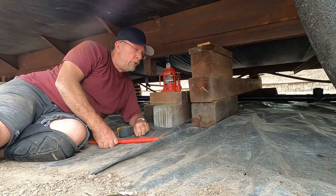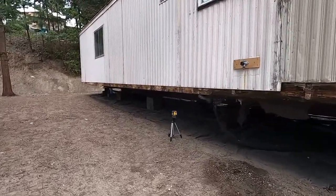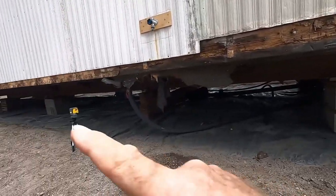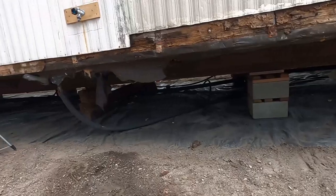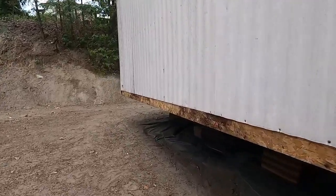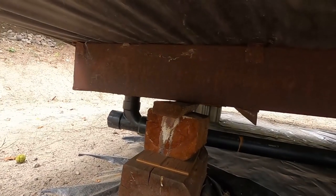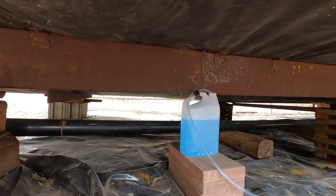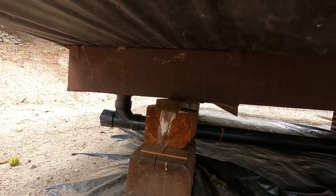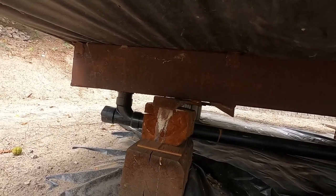I've got this side level now — gone from crib to crib and we're level end to end on this side. As I lifted up the front, I came off this back crib — there's a gap now between the frame and the top shim. That's because the other side is out of level. As I level the other side it's going to come back up and rest there. I know it was good — the frame is twisted and it lifted off, but it'll come back.